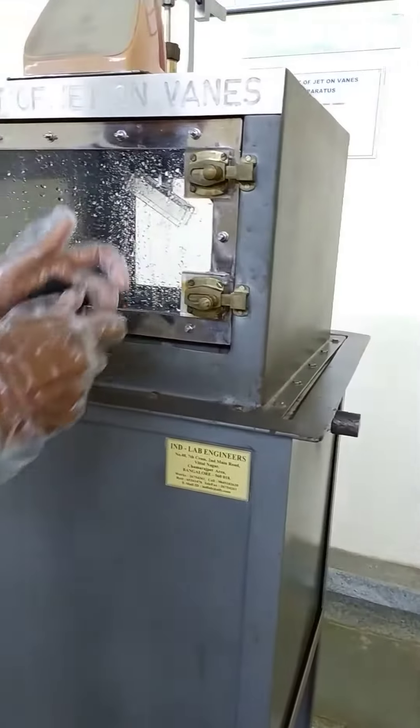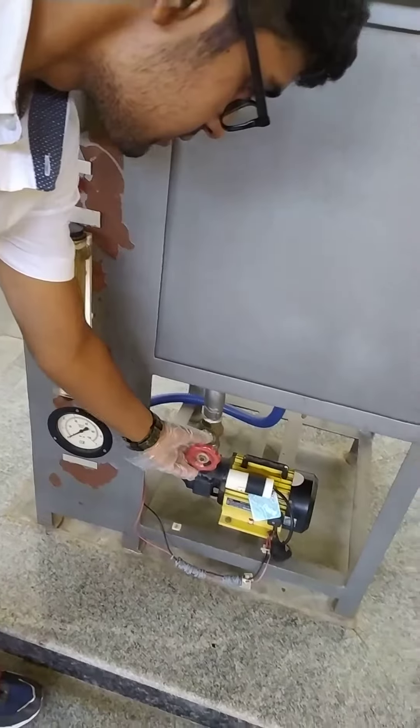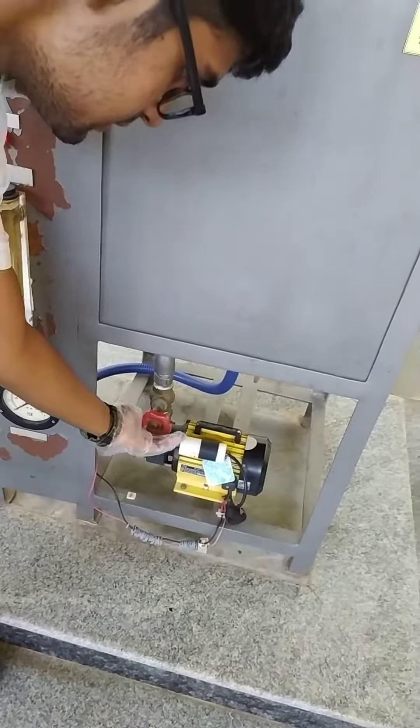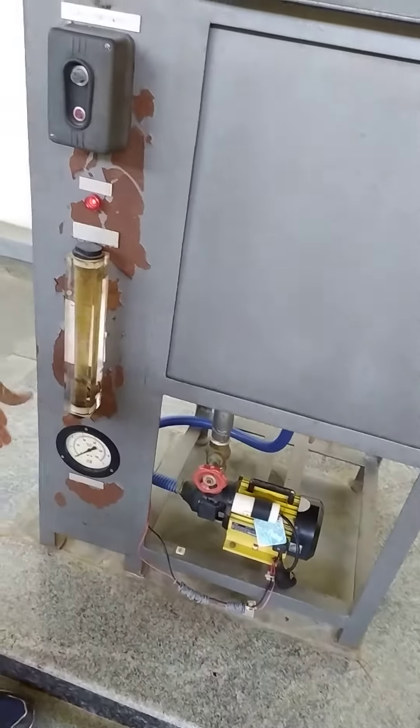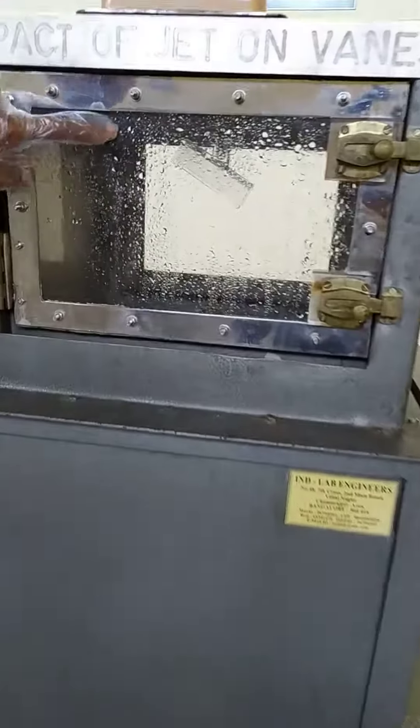Close this, and then you need to start the motor. When you start the motor, keep it at the minimum and then gradually keep increasing. As you gradually increase, you can see the water spraying into the vanes.